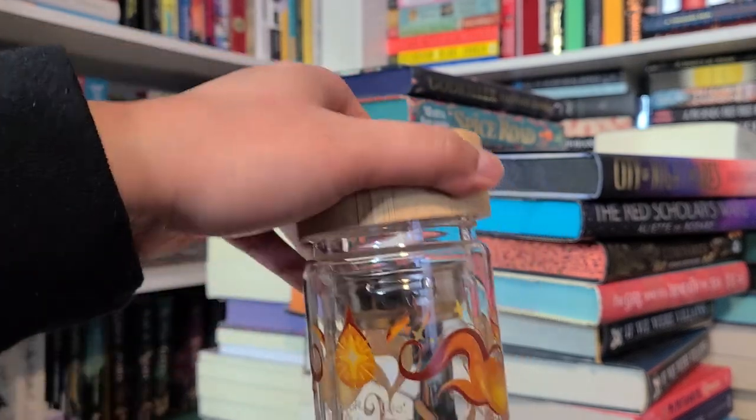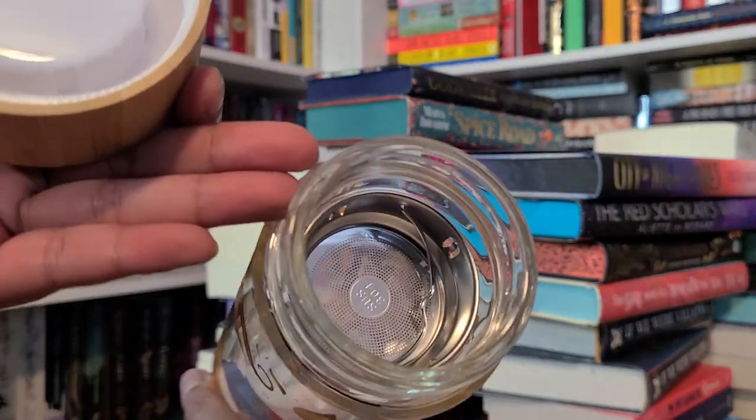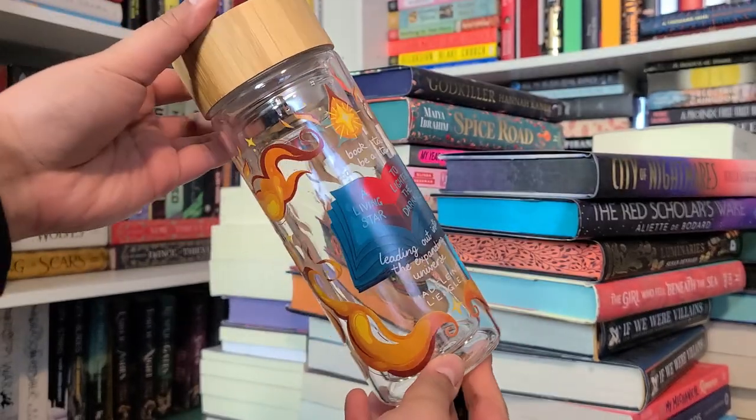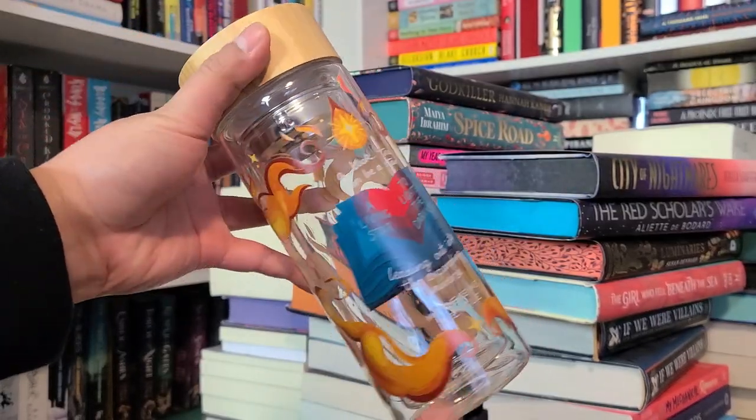The previous bottles just had the bottle with a wooden lid. This one is pretty — I feel like it's thicker too and double insulated with glass. It has a quote from Madeleine L'Engle, the author of A Wrinkle in Time, which is one of my favorite books growing up. The quote says: 'A book too can be a star, a living star to light in the darkness, leading out into the expanding universe.'